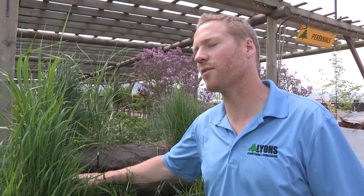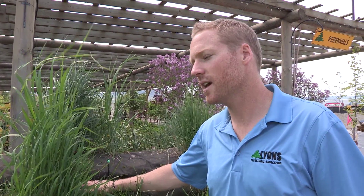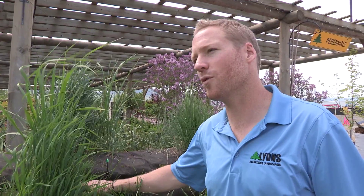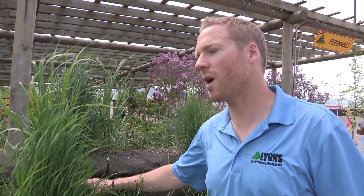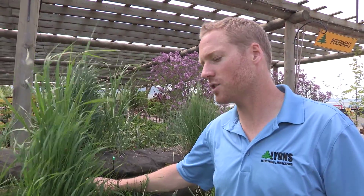It's a 100% environmentally friendly product. It's great for waterways, bridge projects, and city projects. It's 100% UV resistant. The concept behind it is that you grow vegetation through it, so it blends in with the natural landscape.